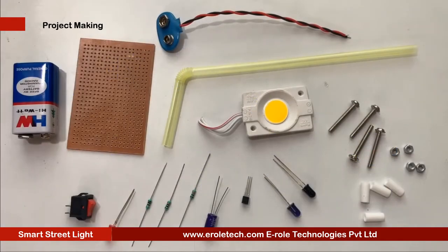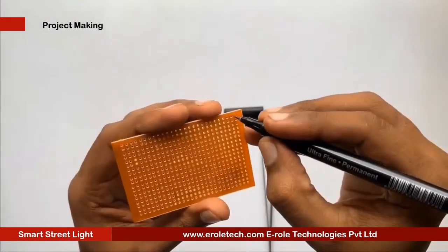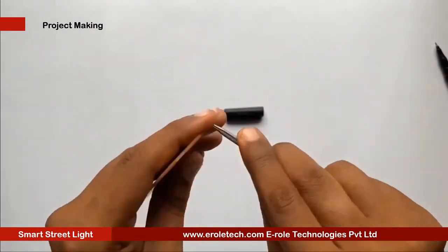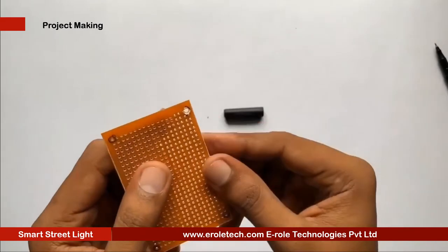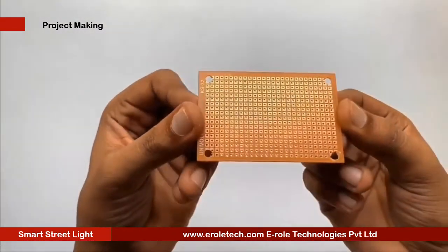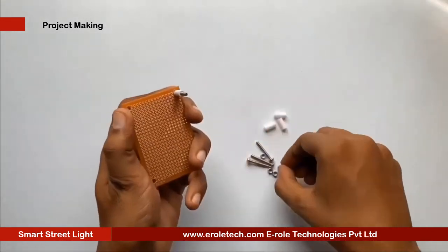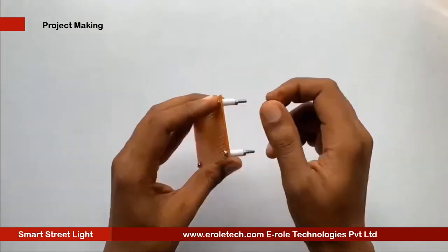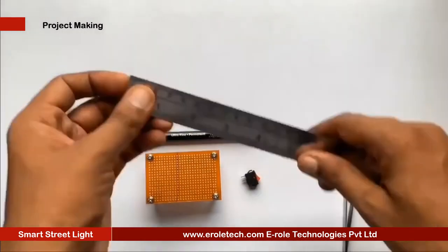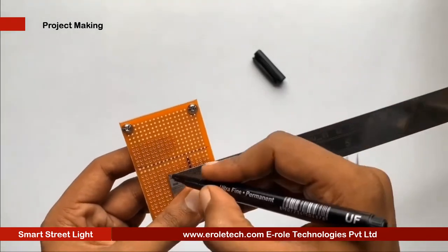These are the components we will use to make our project. First of all, we will make a PCB base. For that, we will take a zero PCB and make a hole at each of its corners. Now we will insert a one inch screw inside the hole, then take a plastic spacer and use a nut to lock the spacer. Now our PCB base is ready. To switch on or off our project, we will use an on-off switch. We need to make a big hole to fit this switch on the PCB.